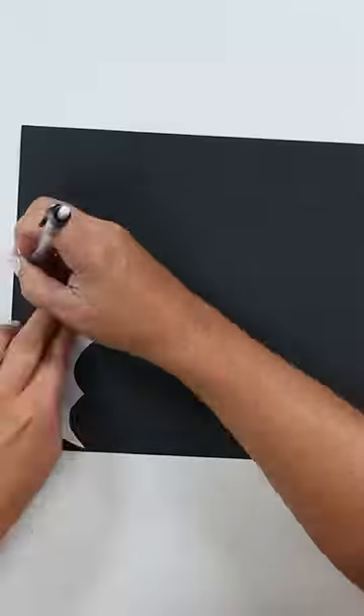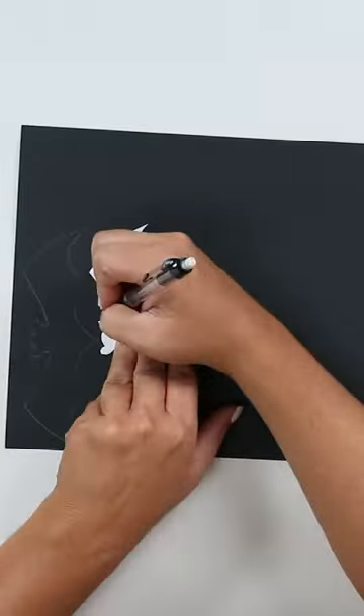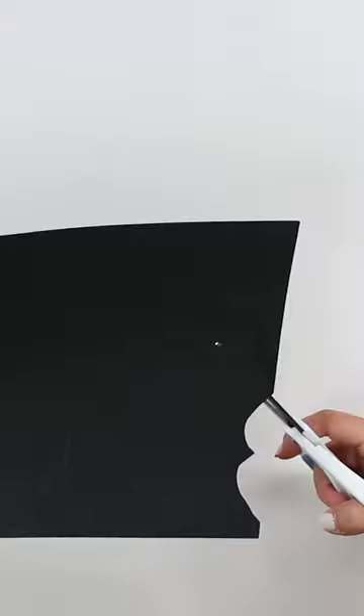Next I found some clip art of bats and cut those out on my printer, and I'm going to trace probably six on a piece of black cardstock. Then I'll cut out each of the bats.